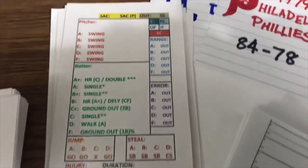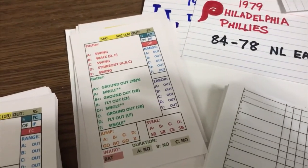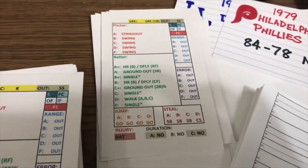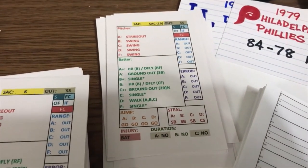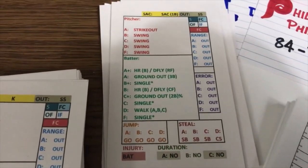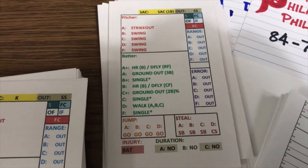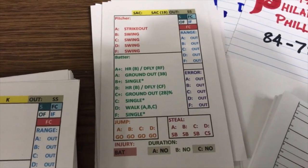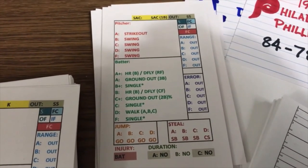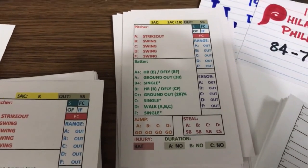There are also instances where a card says 'walk A, B, or C.' You refer to the batter's walk rating — here's Mike Schmidt, whose walk rating is A. So on this card, if that reading came up for Mike Schmidt, he would have walked. But if the batter's rating doesn't fall in the listed range and he doesn't walk, you refer to the out section of the card. On this card he would have grounded out to the shortstop.